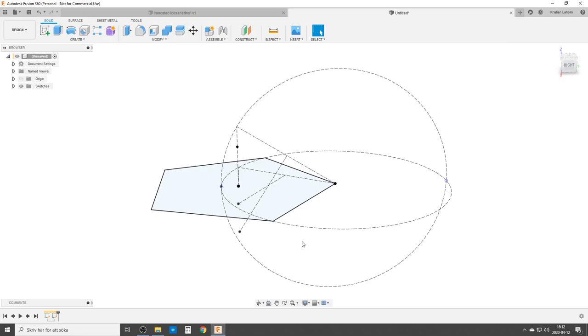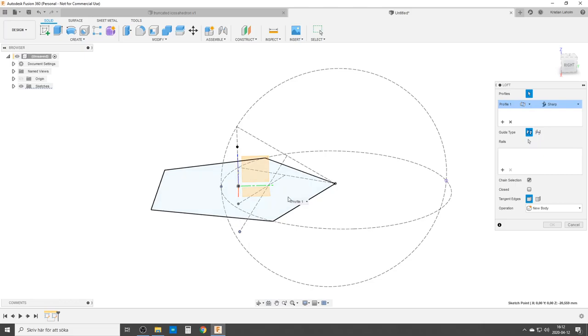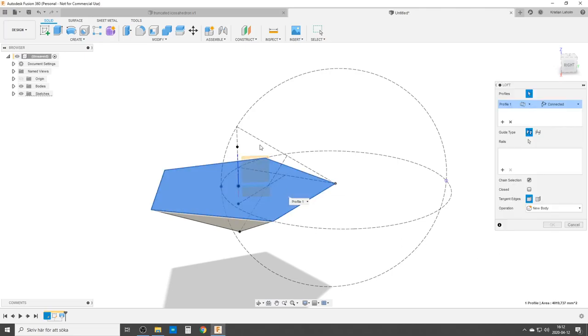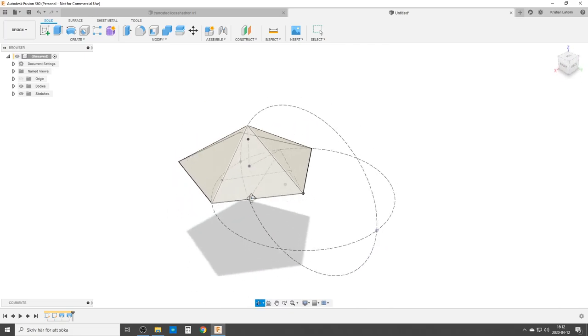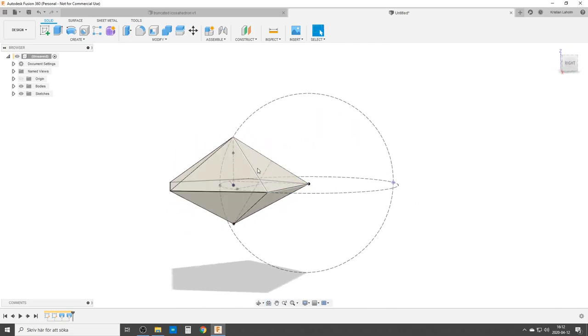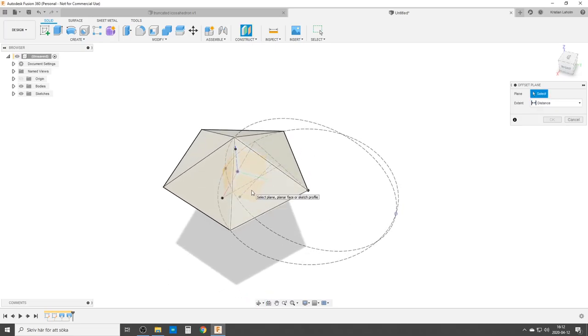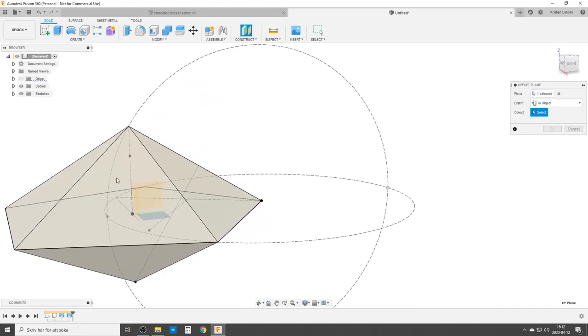Now we're going to start by doing the basis — we do a loft from the center point to the profile, then a second loft from the profile up to the top. That is the base cone shape, and when we spin it around and make the full icosahedron shape it's done. But now we're going to cut it off. We do an offset plane — we're going to choose the XY plane, distance to object — we're going to use the point which is two thirds up. Two thirds up here is the same as two thirds up any edge.